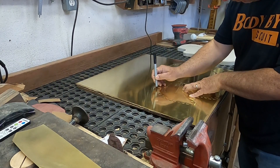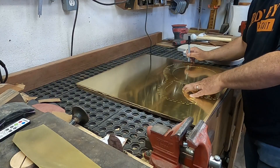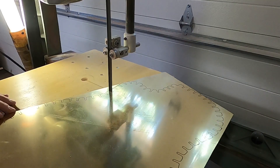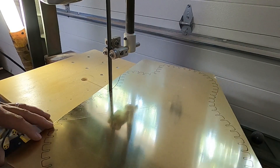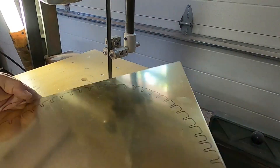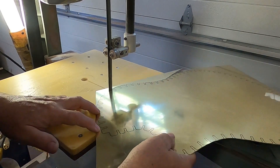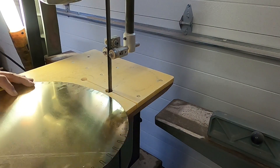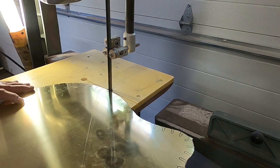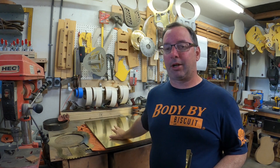I modified the band saw to slow the blade speed down so I could cut metal on it more easily — I'm really happy I did that. It makes it so I can do this cutting on my own. For simple shapes like a back, cutting out the back and the tabs saves me a lot of money compared to having it laser cut or hydrojet cut or any other option. Happy about that bandsaw mod.